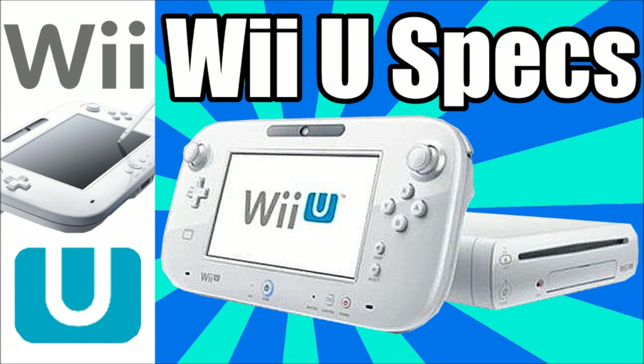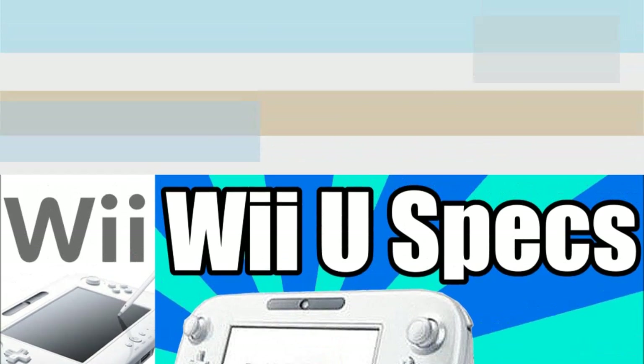Hello everybody, my name is KidLot404 and welcome back to my gaming channel all about the Nintendo Wii U. I got here some really interesting information about the technical specifications of the Nintendo Wii U, and I thought you guys would want to know this information.